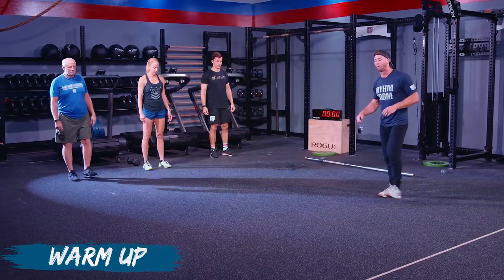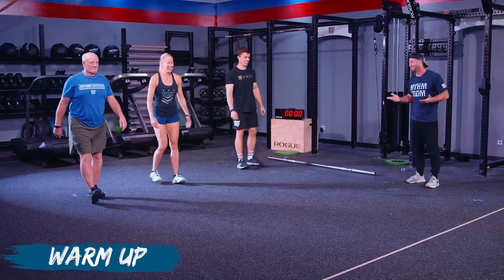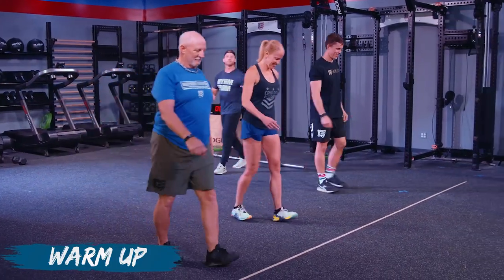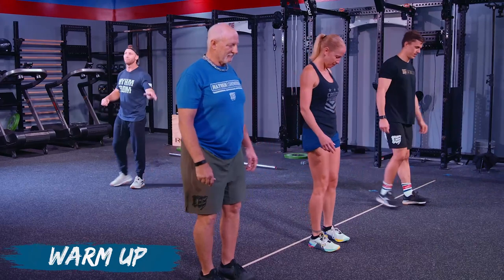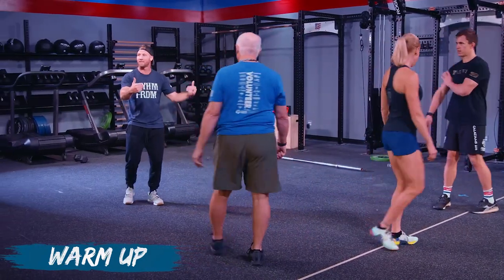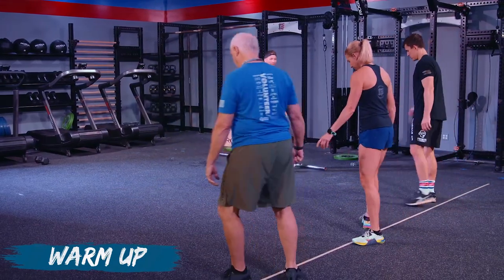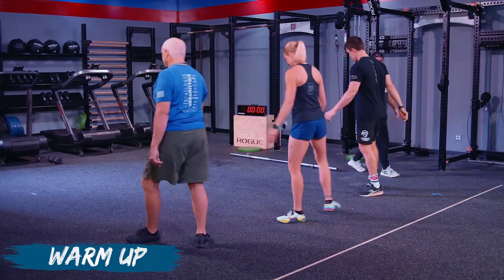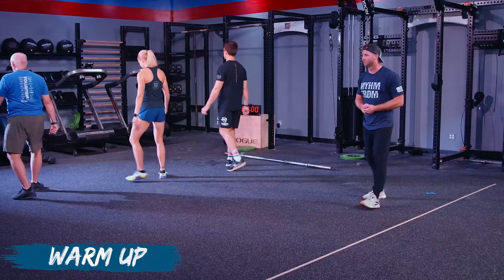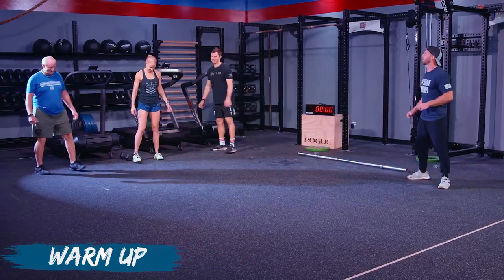Now we're going to do the bathroom walk — up on your heels, walking like you really have to go. Just 10 yards with this. Then we're going to go feet turned out — toes turned out, heels turned in. We call this one the cowboy walk.